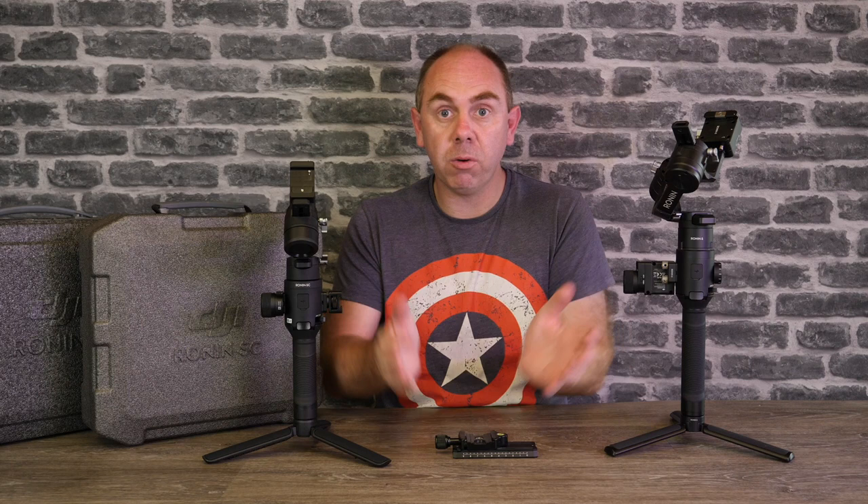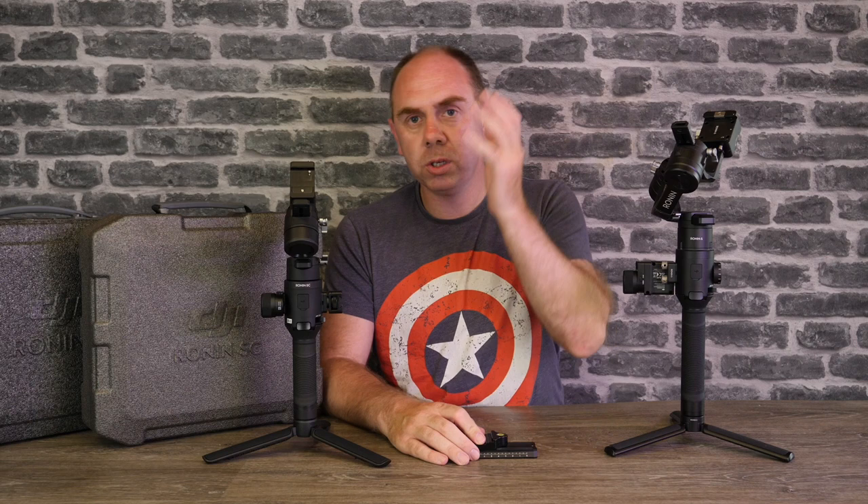In this video I haven't shown the focus setup — I'm going to do that in a dedicated video since the unit sent to me is the Pro version. Overall, final thoughts: hands down I think DJI have done a fantastic job with the SC and it is going to make a lot of people happy compared to the Ronin S. It doesn't replace it, but for smaller camera users, hands down you want to look at it.